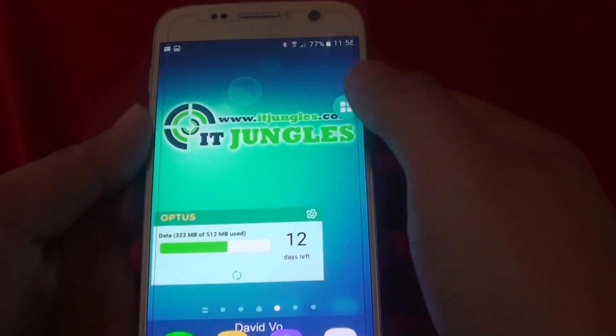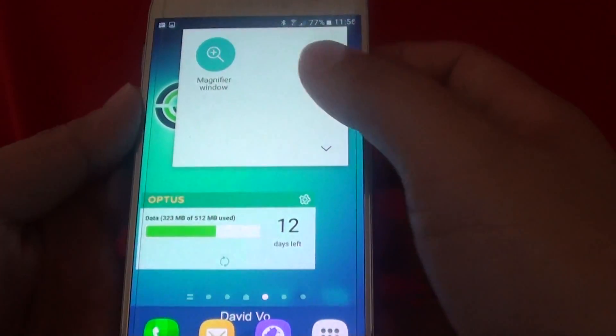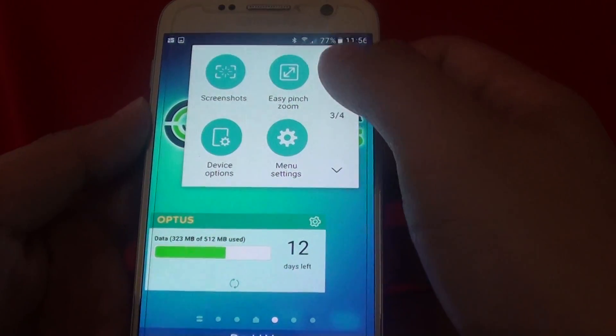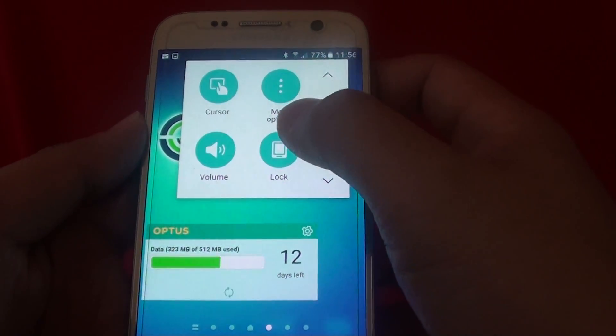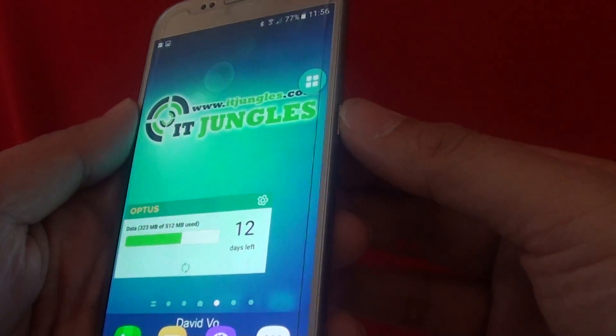Now the good thing about this on-screen button is that when it is expensive to fix the physical button, you can temporarily use this instead, and if you want, you can always fix the physical button at a later stage.